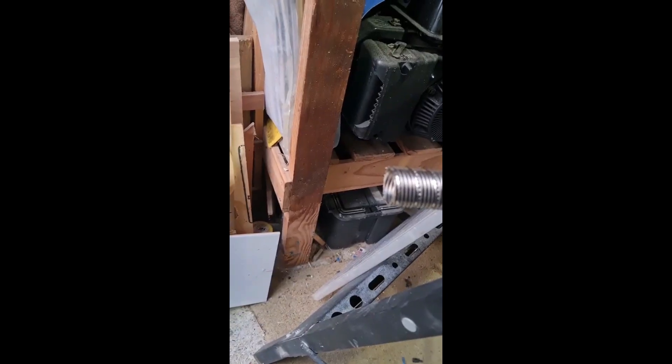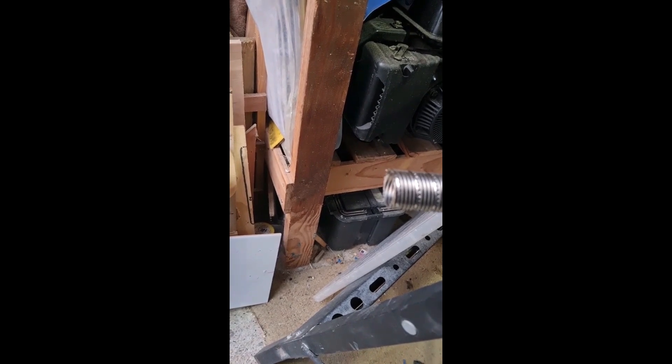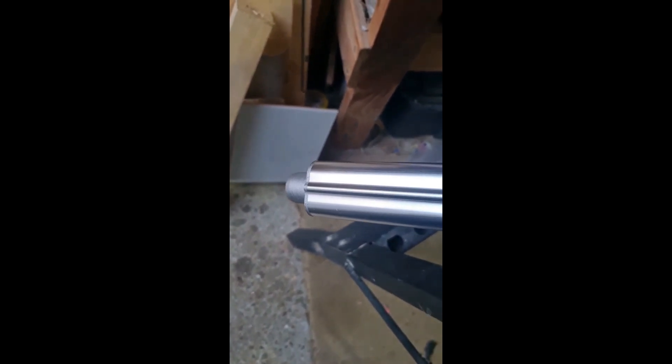So this is the sound with no exhaust at all. This is the sound with the original exhaust. And this is the sound with the new upgraded exhaust.